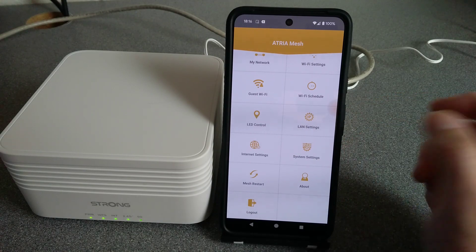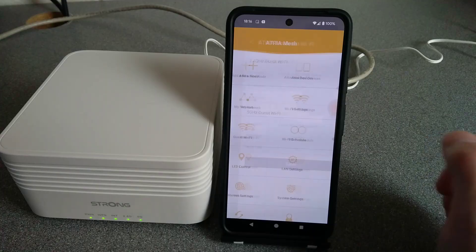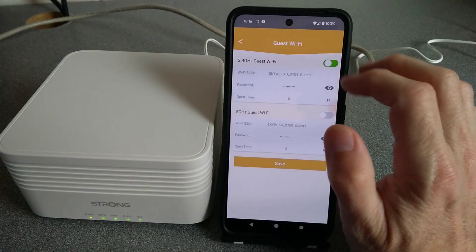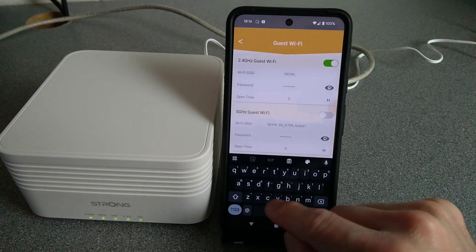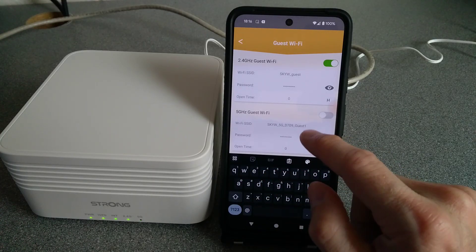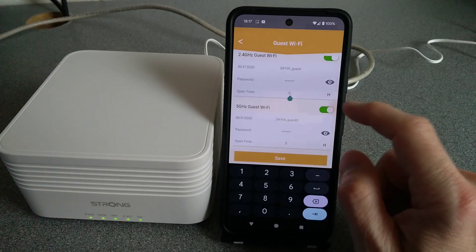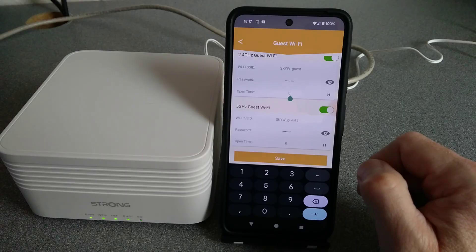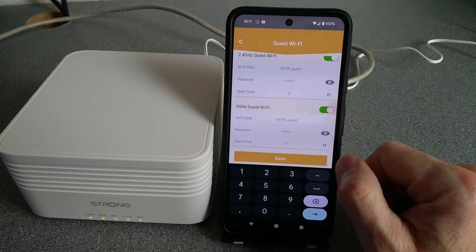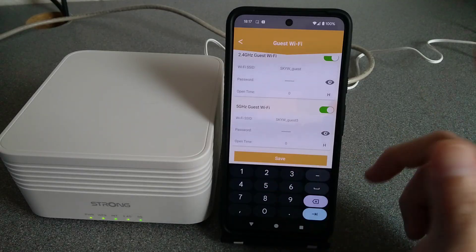So that's all of the functions within the app — there's nothing else there. Let's try turning on guest Wi-Fi and see whether it survives a reboot. We'll call this 'SkyW Guest' and turn on 5 GHz as well. There's an 'Open Time' field set to 0 hours — maybe that's why people say it disappears, because it's a temporary guest network? Let's leave it on 0 hours for now.